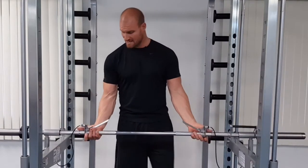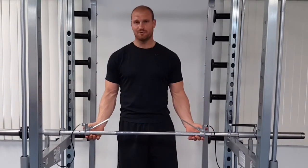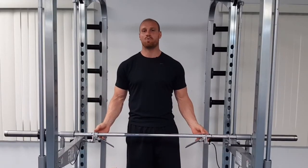The way the brake handles work is the handles move outward and inward depending on your desired grip width.